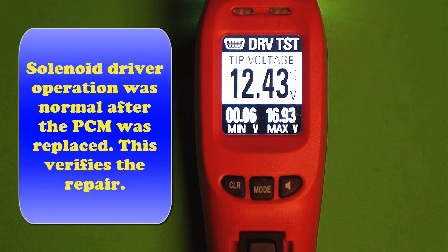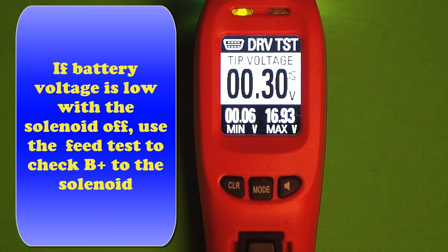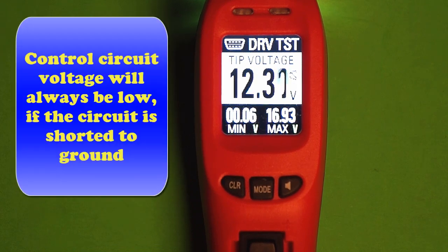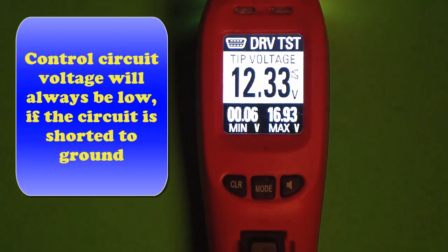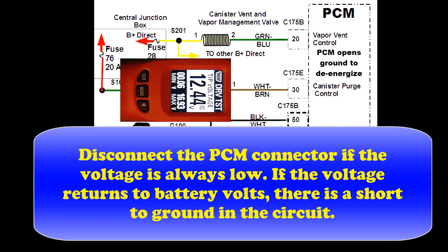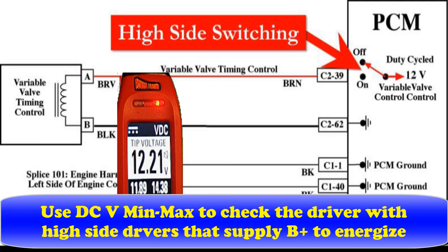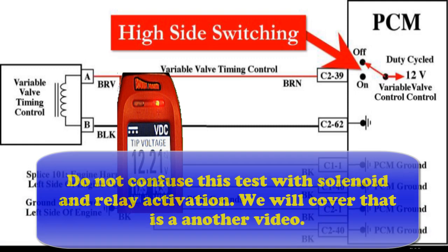Now we're going to go back and verify the repair. The solenoid operation was perfectly normal, worked like we expected to, once we replaced the PCM. Had the battery voltage been low with the solenoid off, we'd use the feed circuit. If the control voltage is always low, disconnect the PCM — that removes the driver. If the voltage remains low, there's a short in the wiring. If we're going to use high-side switching, switching B+, we use the min-max in standard DC. Expect to see battery voltage with it energized and low voltage with it off.